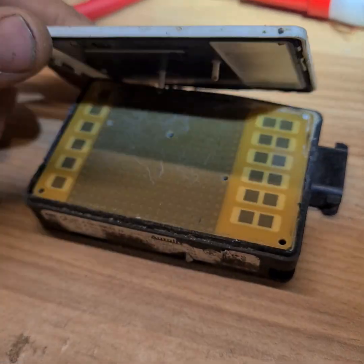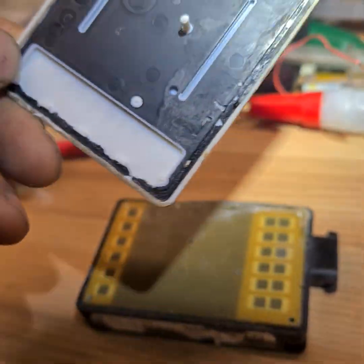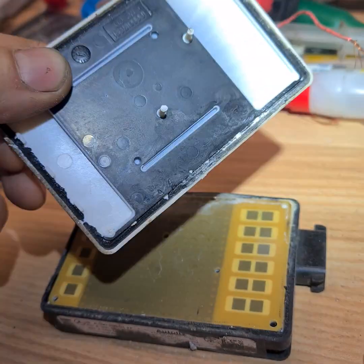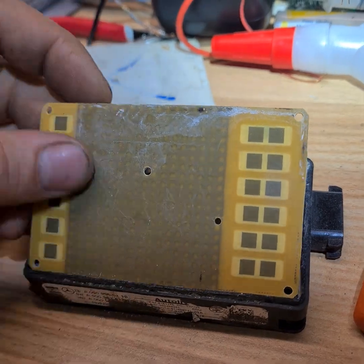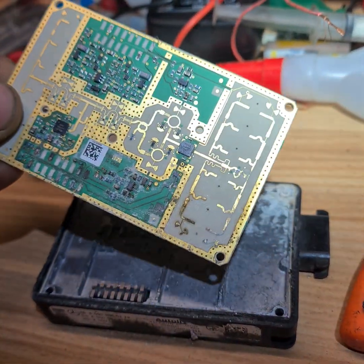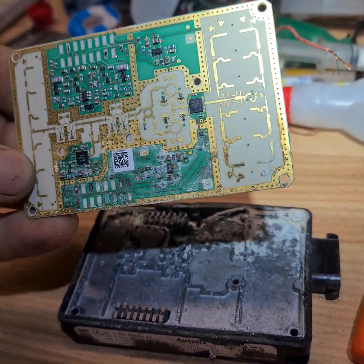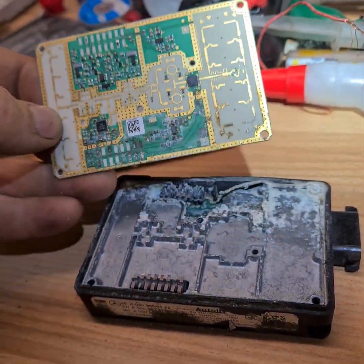If you open it like this, this is just a cover, nothing else. Here is some plate, maybe the actual sensor. It's full with rust — that's why it's not working.